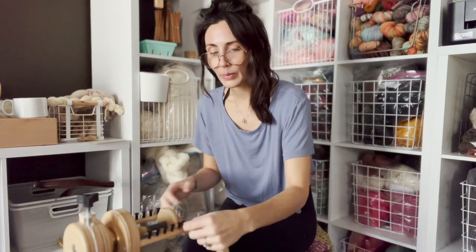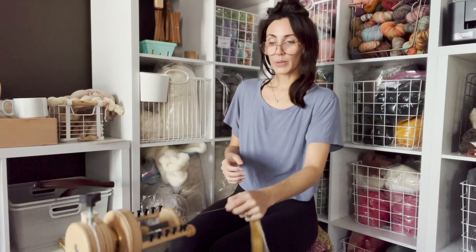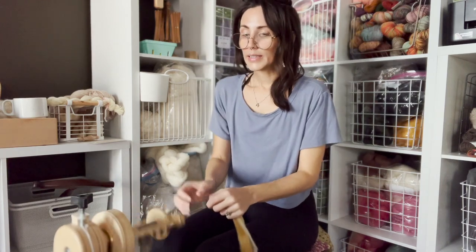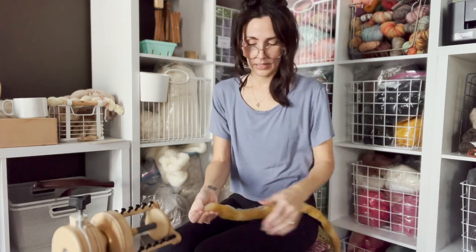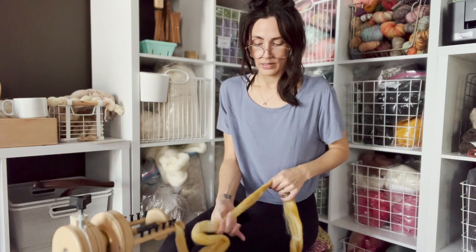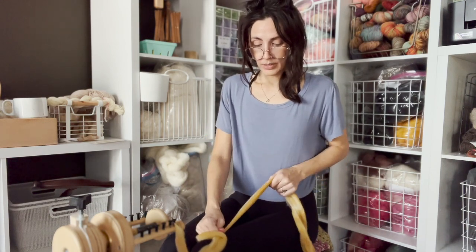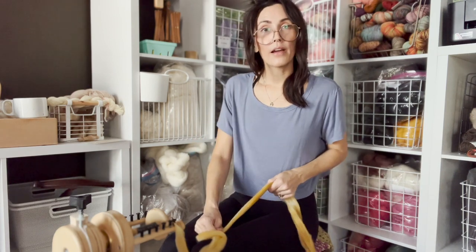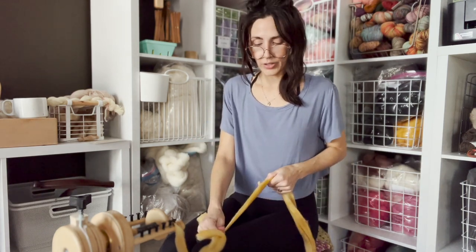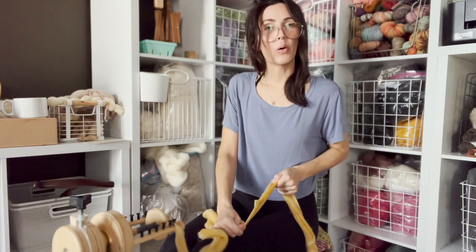So that's what we're spinning on. Right now I'm spinning some Rambouillet — this is the color Golden Wheat, dyed by LCB. I pre-draft a bit as I go: I do a bit, then spin, then do a bit more rather than pre-drafting the whole thing.